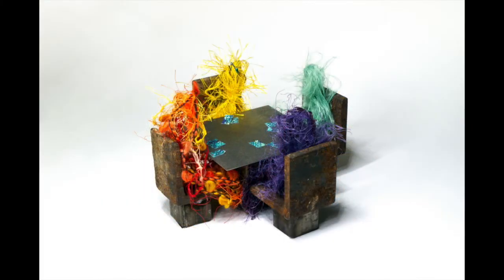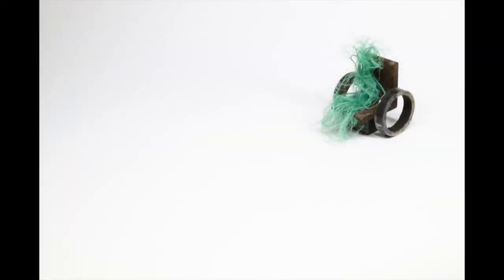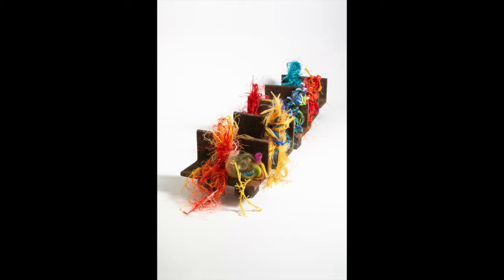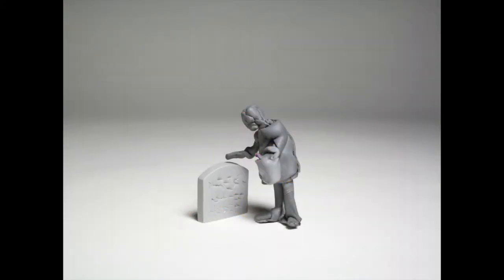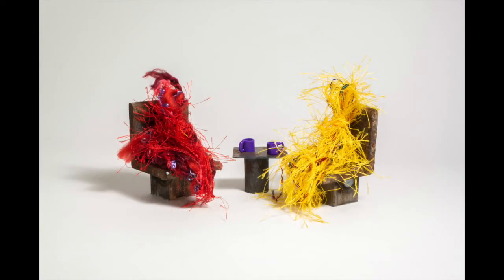Once I took the photo, I put it into the computer and worked on it there to enhance what I was seeing in the studio. I really enjoy being able to use both the fiber and the polymer clay to create a feeling, a mood, or a gesture that you can read — even though you know it's yarn, it's not really a person — and that is super exciting to me.